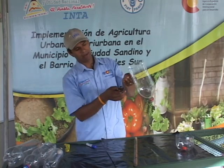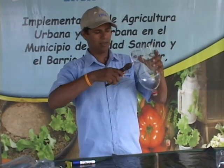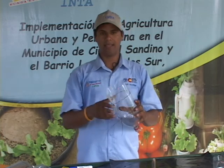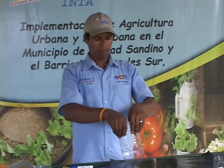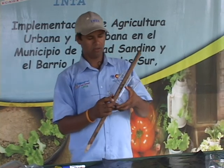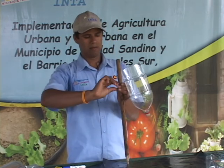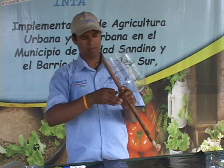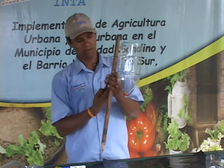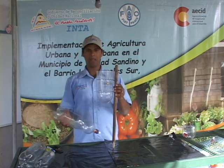Trozamos un pedazo de alambre para el primer amarre. Recuerden darle la presión correcta, ya que aquí es donde se va a introducir la botella. Si lo socan mucho puede doblarse la botella, y si no lo socan puede caerse con el peso de la botella llena con agua. Ahora la amarramos al trozo de madera, que va a ser el que irá postrado en la tierra. Este amarre al trozo de madera sí debe ir bien socado. Ya tenemos listo nuestro botirriego y también tenemos nuestra portabotella.